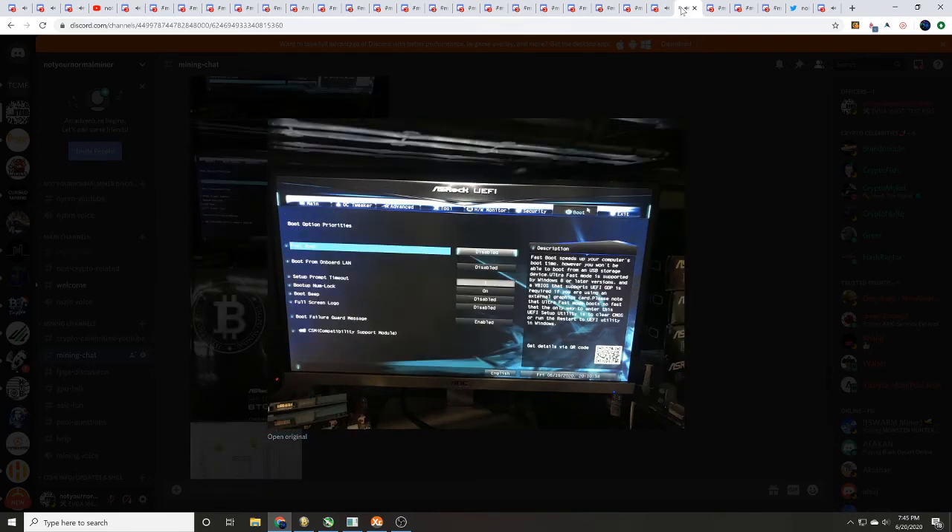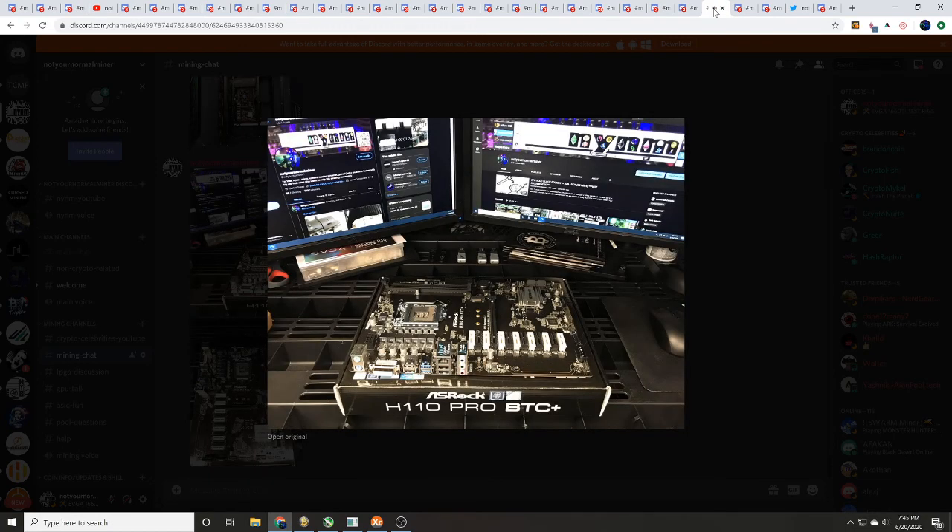Next we're going to look at boot settings — make sure you check everything out here and have that all set up correctly. Once that's done, that is everything you need to then plug in your thumb drive to run something like HiveOS and set it up from there, or you could plug in and run Windows. You can run it however you want, and then you'd be able to run your GPUs from there.